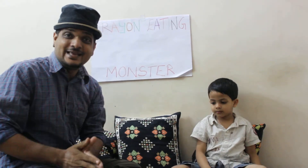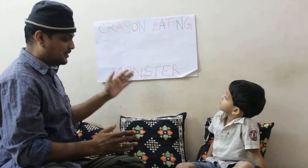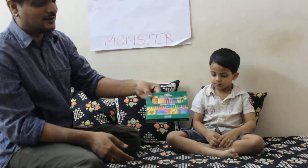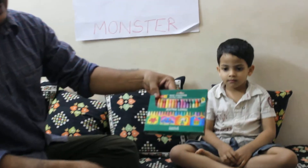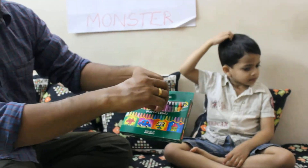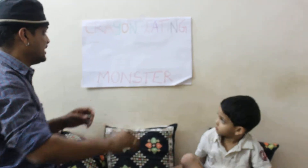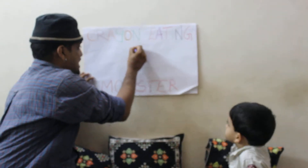Hi, the crayon eating monster today. Look at this board. Crayon eating monster and we have got a pack of crayons here. Look at the different colors of crayons, and what I will do is I will take one particular crayon out of this and we will draw a crayon eating monster. First the big body.